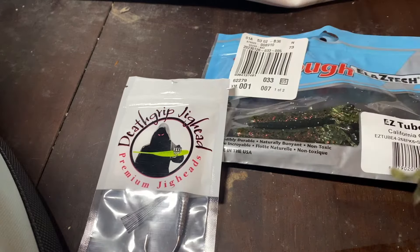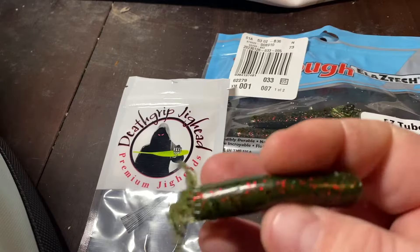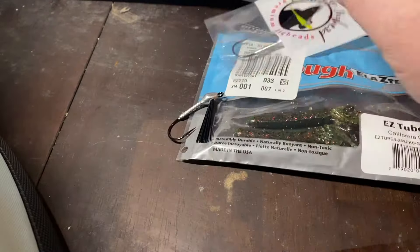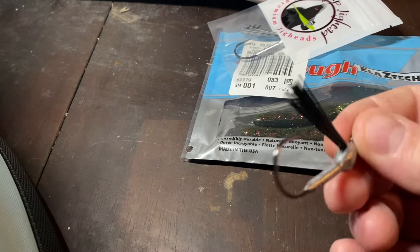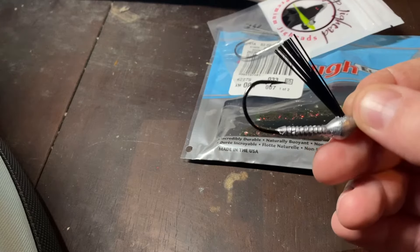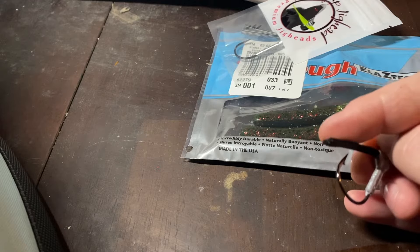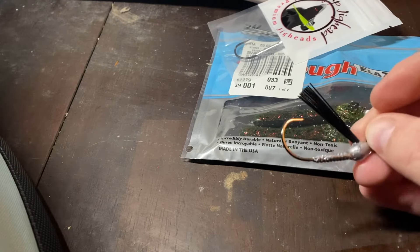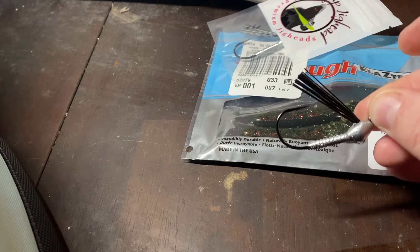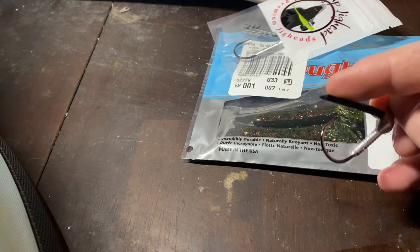In this video, we're going to be talking about how to rig a tube weedless with a jig head. It has a weed guard, so you're going to be making a tube jig that uses this weedless weed guard, kind of like a bash jig. That's going to let you skip easier — you're going to be able to skip with lighter jig heads and you're going to be able to fish a tube very weedless.